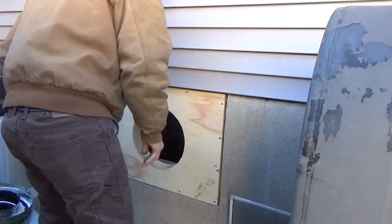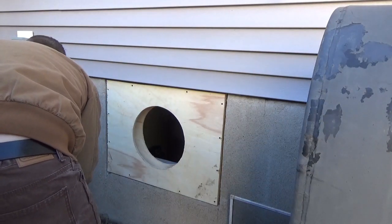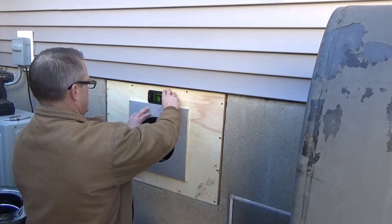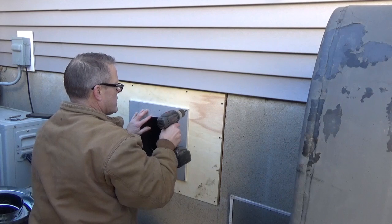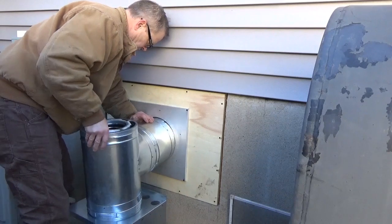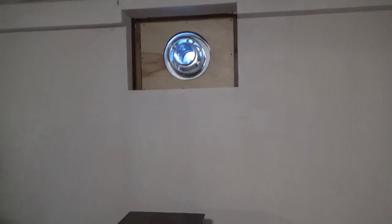I'll be caulking around the outside of it and painting it. You can see where I put the boots to it a little bit to get it in there. So here we've got it ready to put some parts in. With this collar it goes in. Nice. That's pretty slick right there. I like it.